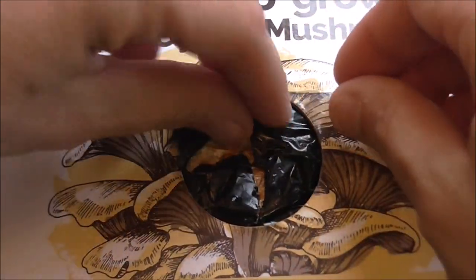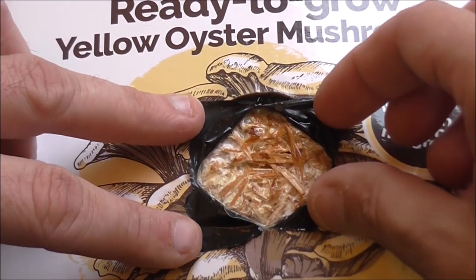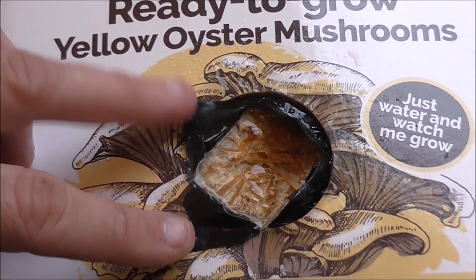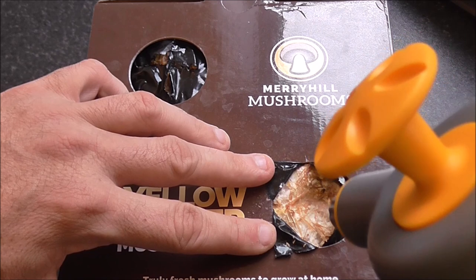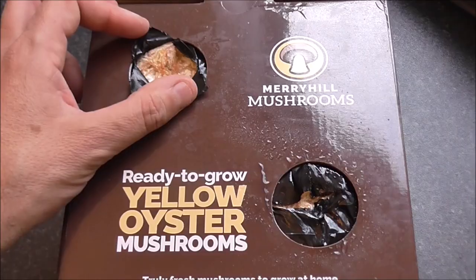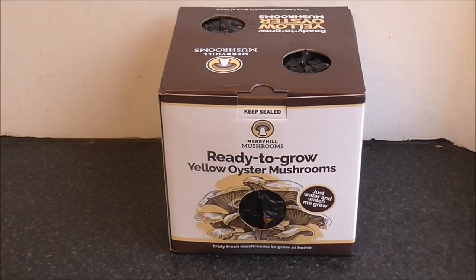Right, let's start with hole number one. Peel these back. I think that white fuzzy stuff is the mycelium. Let's give it a spray. And that should be that. Holes number two and three next. That's it. I'm just going to leave this box at the end of my kitchen counter here. It's not too hot, it's not too cold — it's just baby bear porridge here. And hopefully in a couple of weeks, we'll start to get some oyster mushrooms.